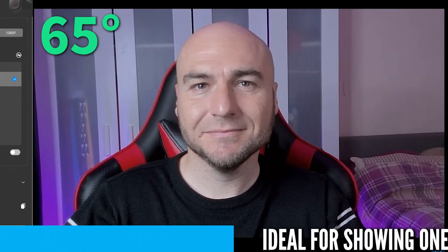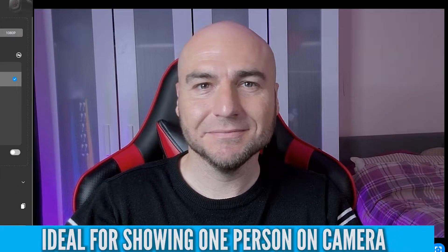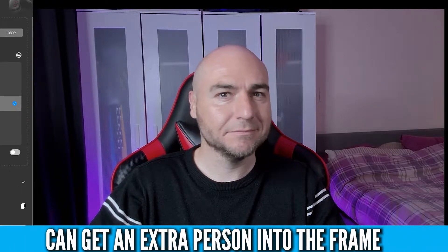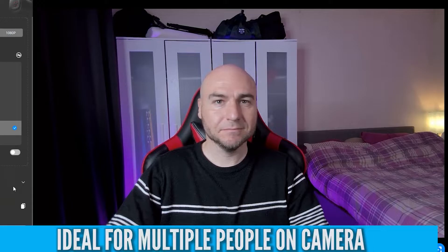It comes with an adjustable field of view where you can select between 65 degrees, which is the most narrow, keeping you the centre of attention with little background in the shot. There's also 78 degrees where more of your background will be on display, making you appear a little further away but great for getting another person into the frame. Finally, there is a 95-degree option where even more background is visible, ideal for multiple people in a video call or if you want to move around and still be seen.